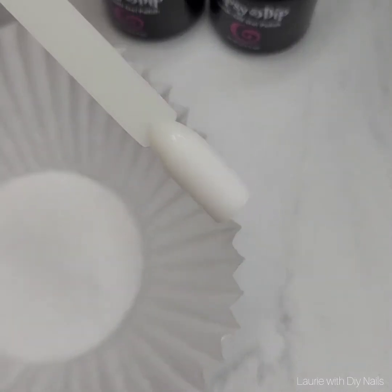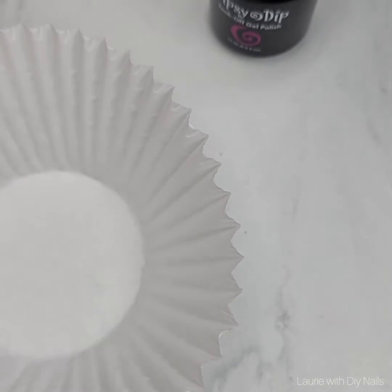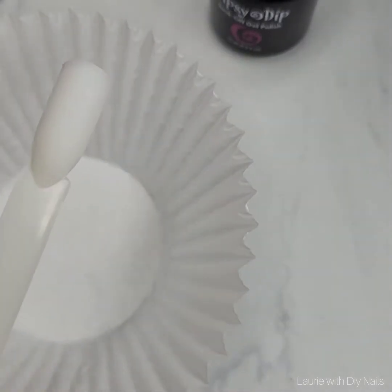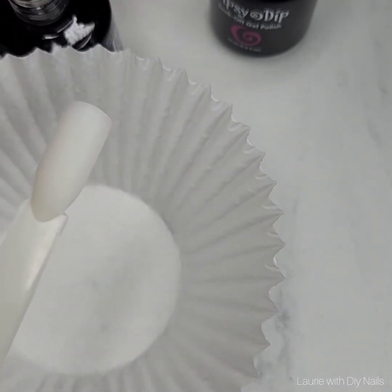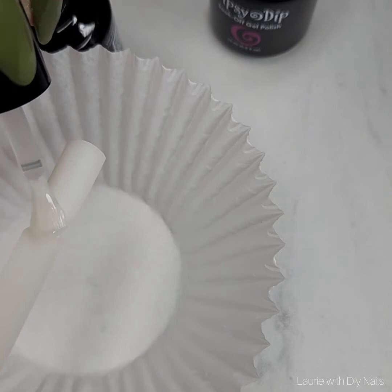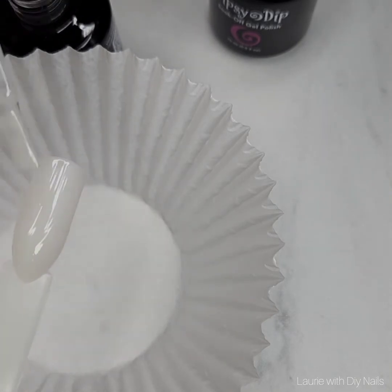Hello everybody, it's Lori. I'm going to show you how to use your gels with dip powder. I've gotten a couple questions about that so I thought I'd make a quick video and share it with everybody. This is actually using Onyx with the gels. There may be some instances where you have a favorite dip color that you want to incorporate into a gel mani, and this is the easiest and quickest way to do it.